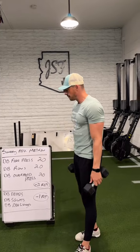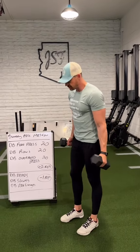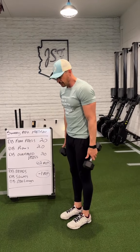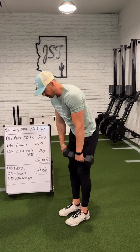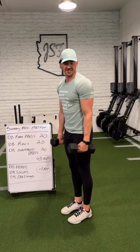Then we'll move on to the lower body block, which is the deads, the squats, and the reverse lunges. Just the normal dumbbell deads — if you guys want to let these track on the side of your body, that's totally fine. You can also pack them tight in front. Either way, we're just hinging at the hips, keeping the neutral spine. For a lot of you, keep everything packed nice and close. For most people, just an inch below the knees is going to be fine.